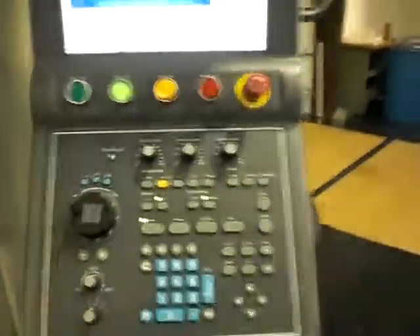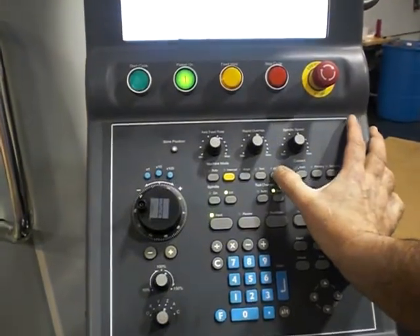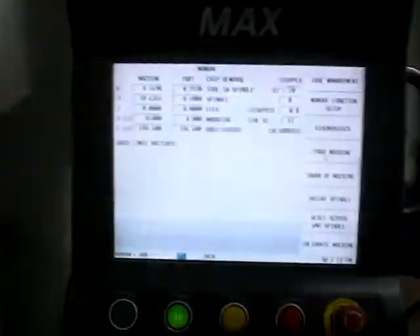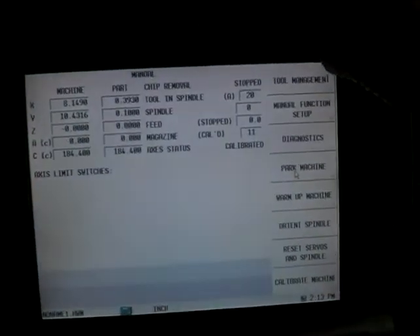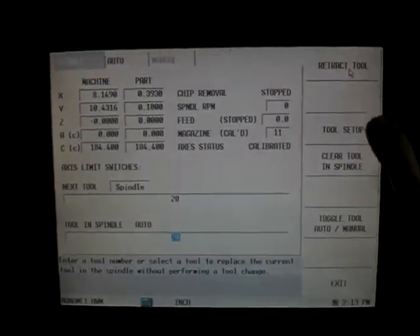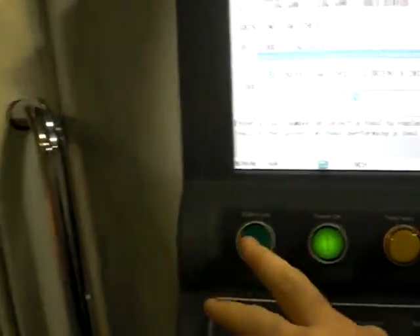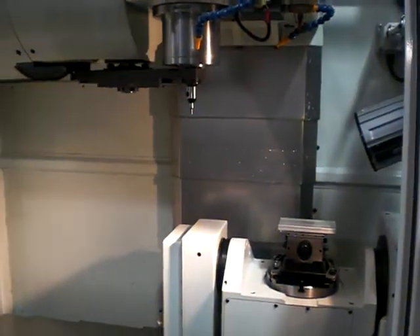First, we like to empty the tool that's in the spindle. I do this by going into machine mode manual and I go in and I hit the tool management soft key. When I get there, there's a soft key that says 'Clear Tool and Spindle,' which I press and then I start it by hitting the cycle start button. When I hit that button, it will take the tool that's in the spindle and it will empty it.